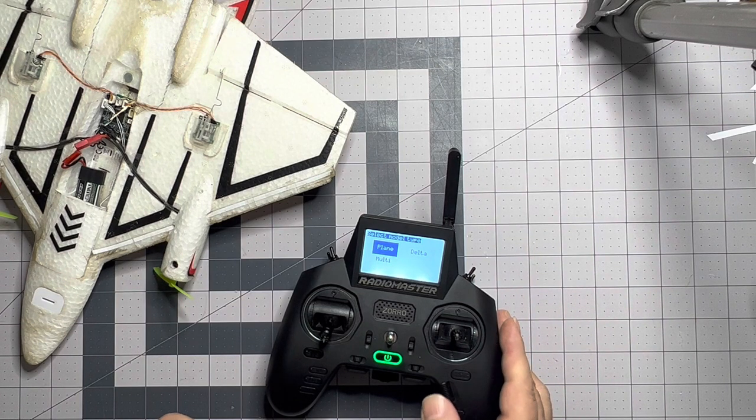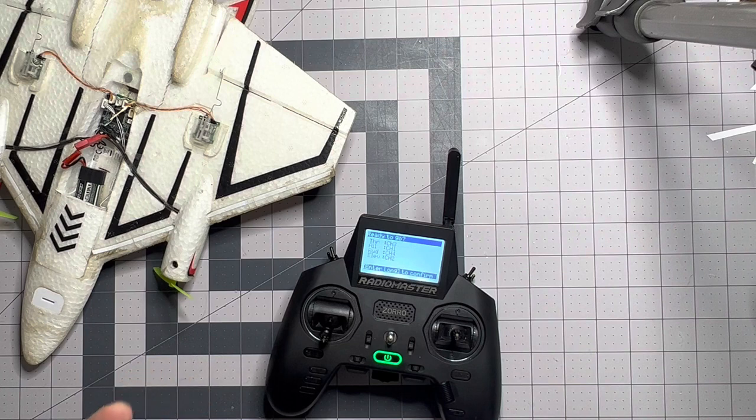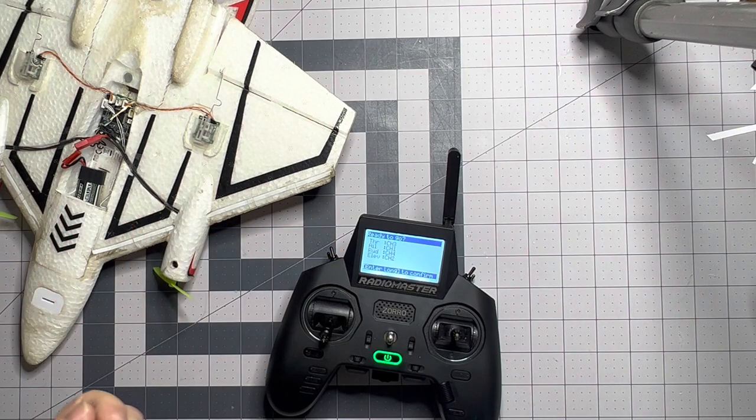We're going to select plane, and for this we're just going to select all the defaults — just hit forward, forward, forward, forward, and forward. This shows us a summary: throttle's on channel three, aileron's on channel one, rudder is on channel four, and elevator's on channel two.